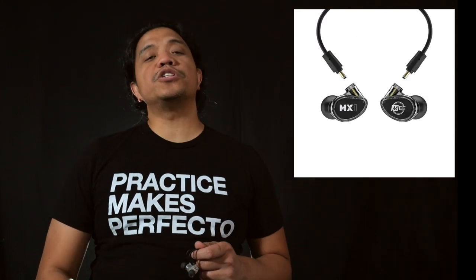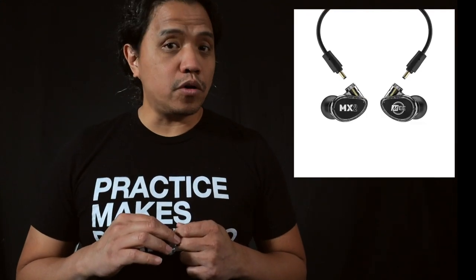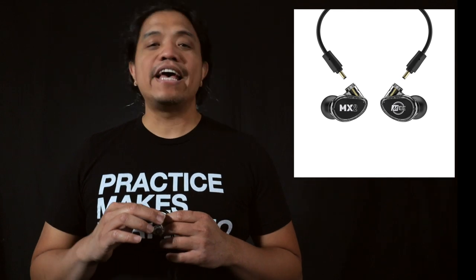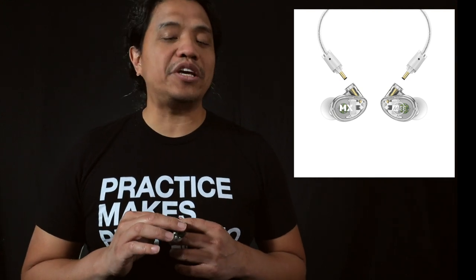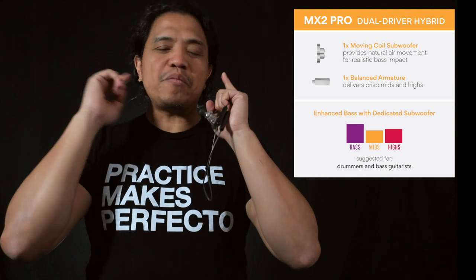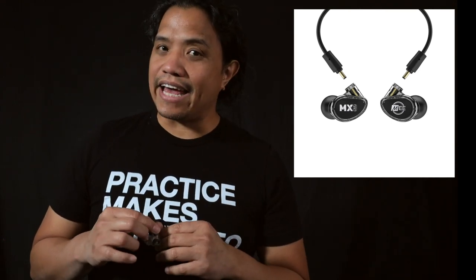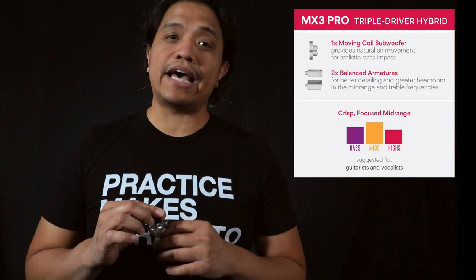The MX One Pro is a great introduction to the MX Pro Series as a great-sounding single-driver in-ear monitor. The MX Two Pro ups the ante with two drivers — one dedicated to the low end and one to the high end — geared towards bass players, drummers, and anyone who needs to hear a lot of low-end information; the subtones actually feel like they're crawling through your head from one ear to the next. The MX Three Pro has three drivers — one for the low end, one for the mid-range, and one for the high end — giving it a flatter frequency response, ideal for guitar players and sound mixers.